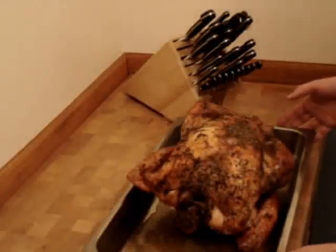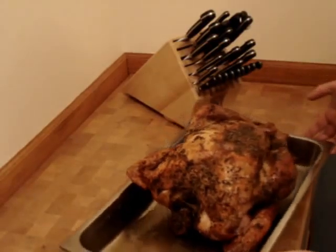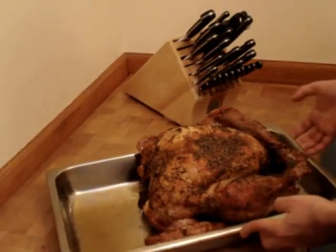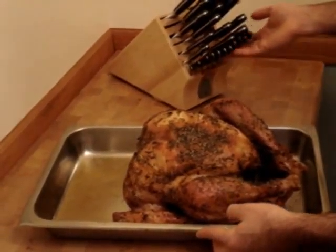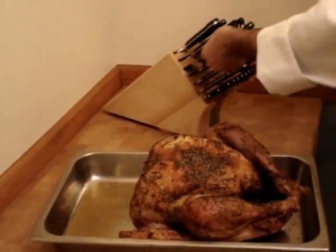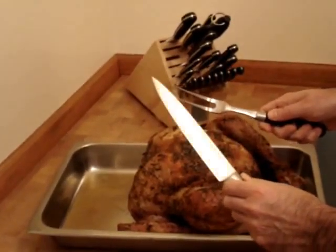Hello, this is Chef Edward. I'm going to show you how to carve a roasted turkey. This turkey was 18 pounds — it's been perfectly roasted. The recipe is on the website, chefdepot.com. I'm going to be using a few different knives here: an eight-inch carving knife and a carving fork to carve this bird up.